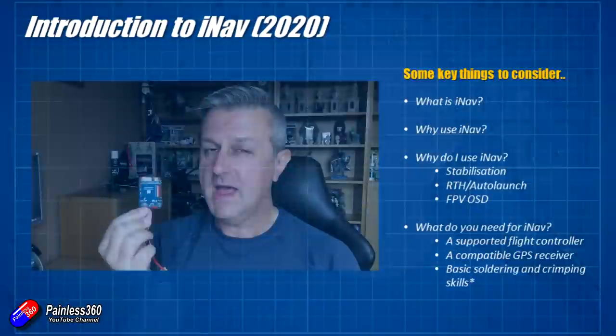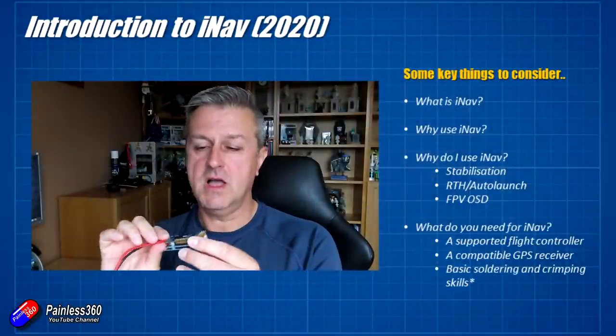iNav has been around for quite a few years. It is a relation of Betaflight. When Betaflight went off to concentrate and develop solutions for very fast flying of multirotors, iNav went in a different direction to add GPS capabilities and stayed on that track. The GPS stuff in iNav is fantastic, which is one of the reasons I use it. It also has a fantastic setup for fixed wing, which is why I use it so much.